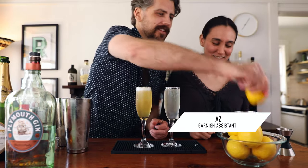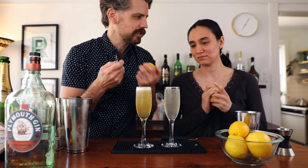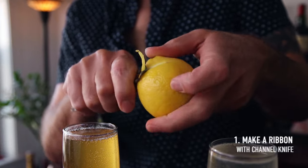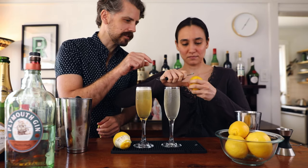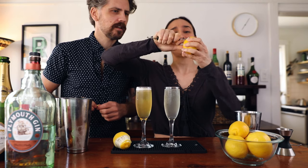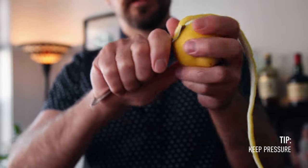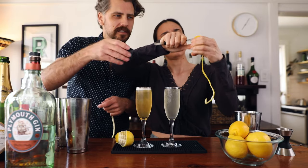So take a lemon. You want room temperature lemons for zesting because the rind is just more pliable, especially for a long silly twist like this. Start at the top and work your way around the edge of the lemon. Hold it firmly with your left hand. The key to remember is having pressure on the lemon while you do this — as soon as you let up, it's going to want to break.